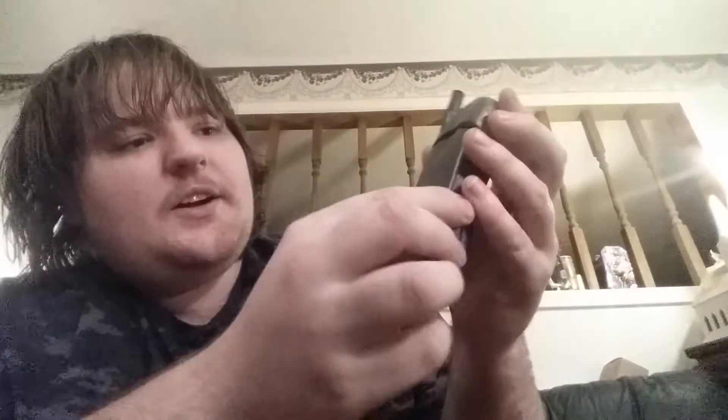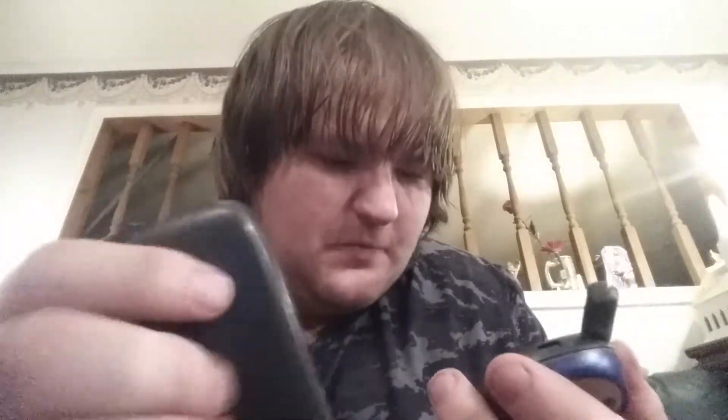We used to have Verizon Wireless. Let's take the back off of it and I'll show you what's inside the old phone. There's the old battery and everything. I don't even know whether this thing still works or not — I couldn't tell you, because the cord is long gone.